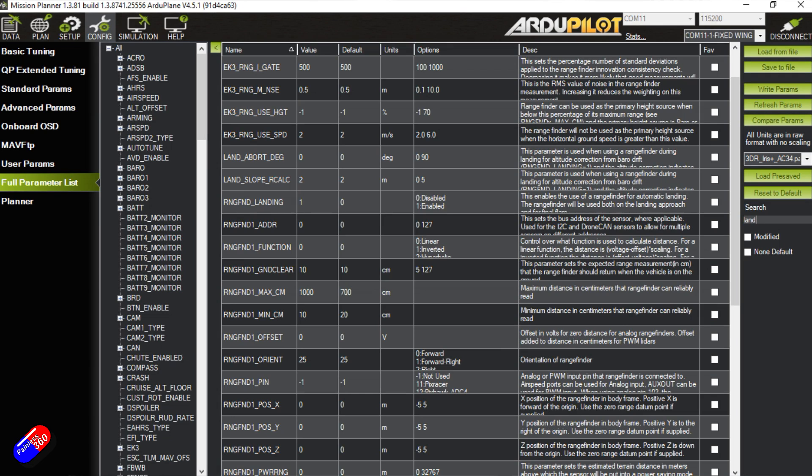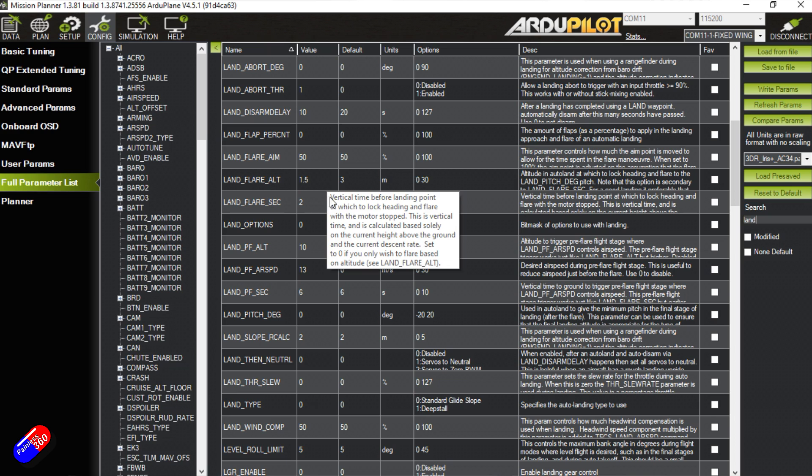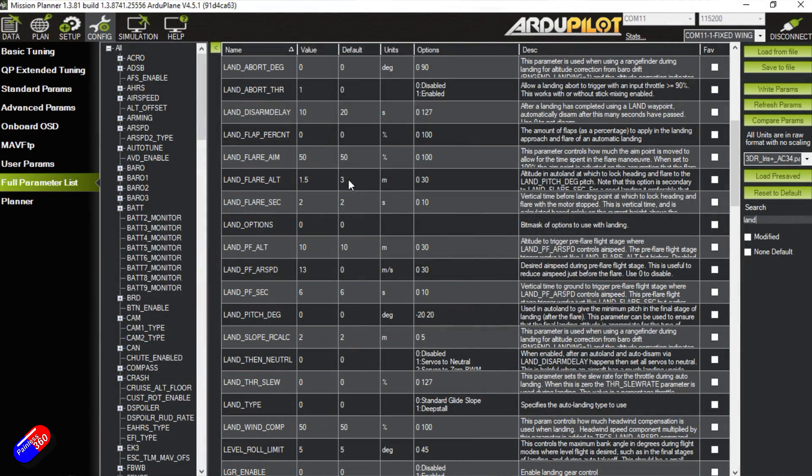Let's look at the land parameters. I reduced the land flare altitude because we now have a rangefinder fitted. By default it's three meters — that's a rough guess for a flight without a rangefinder using a barometer. With the rangefinder, we can take this down to 1.5 meters or even one meter, which is the height at which it starts to flare. Without a rangefinder you can suffer barometric drift, and there are many variables like field elevation and takeoff height. This low-cost LiDAR greatly improves the accuracy of an automatic landing.